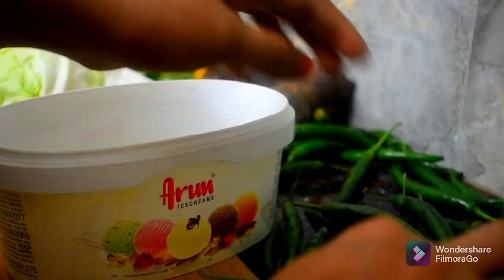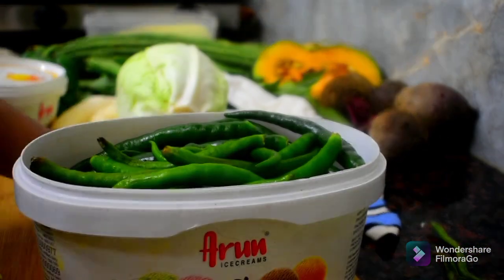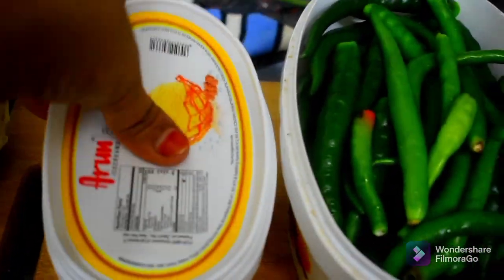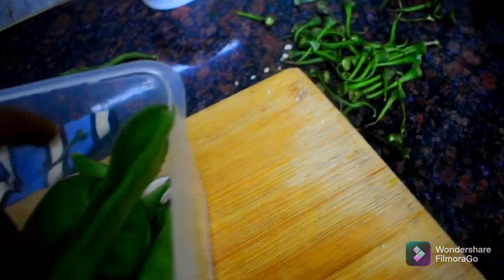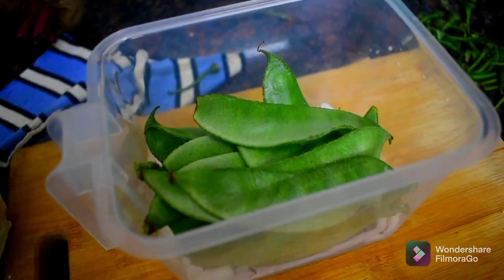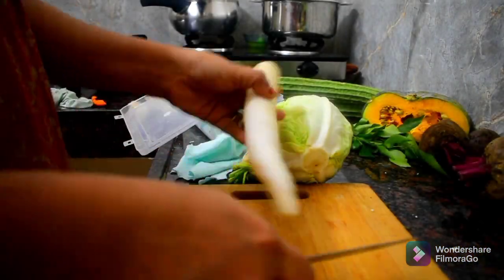It will go into a small box. You can use this small box as a container. This is the first box. The other side is to clean and wash the vegetables and dry them.